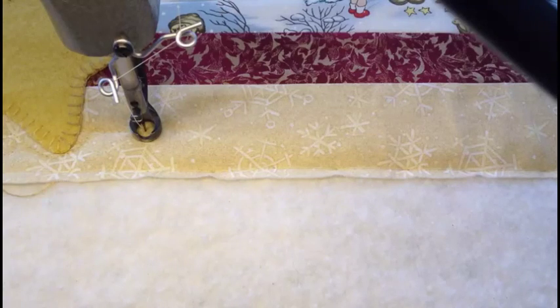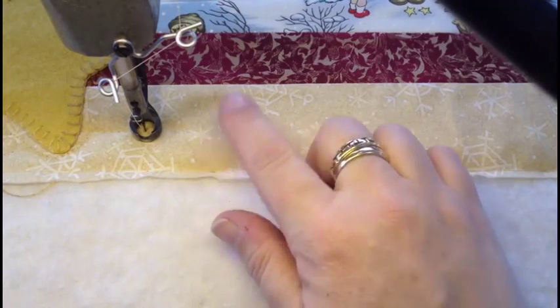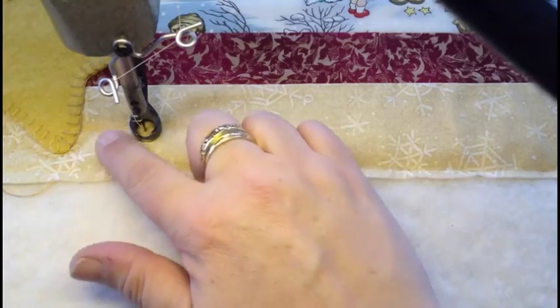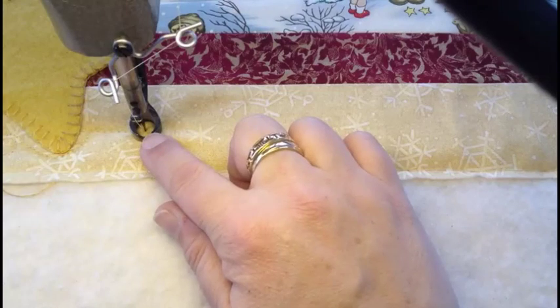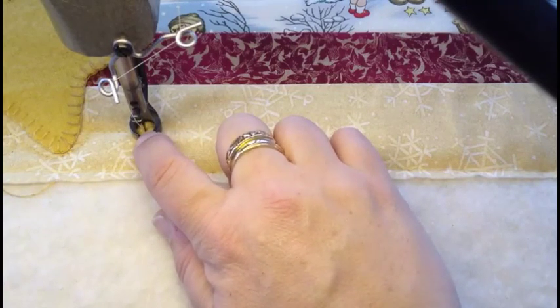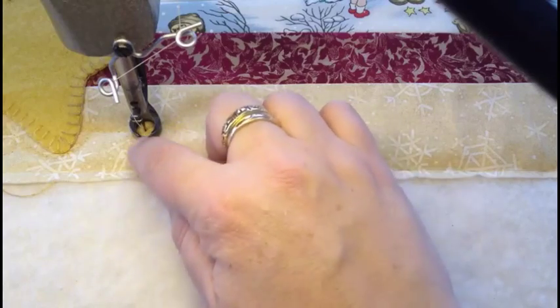I've gotten about three quarters of the way around my table runner. Now I'm going to show you how I stitch the little snowflakes. The first step in the snowflake is to stitch into the middle of where you want your snowflake center to be. My snowflake center is going to be here, and then the points are going to go out from there.